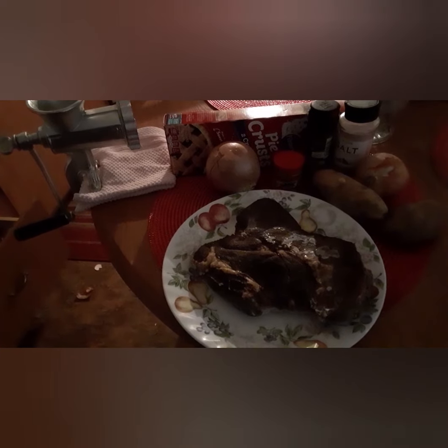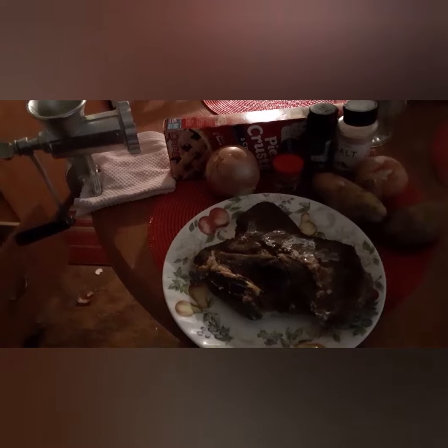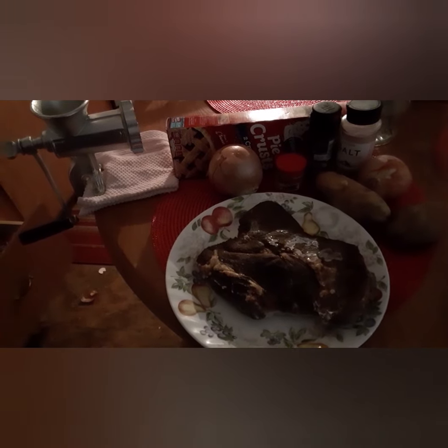Today's video, I will be making meat pie. You're going to need to cook chuck roast, onions, potatoes, pie crust, salt, pepper, and poultry seasoning.